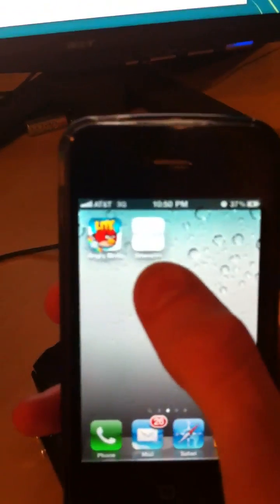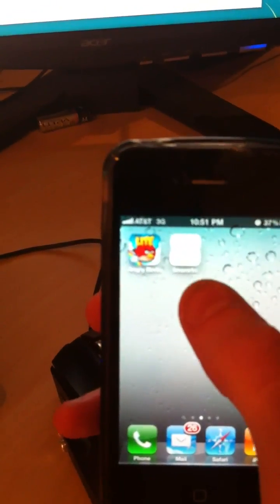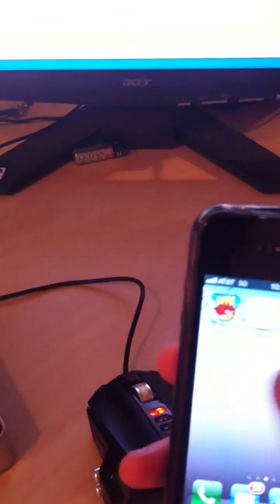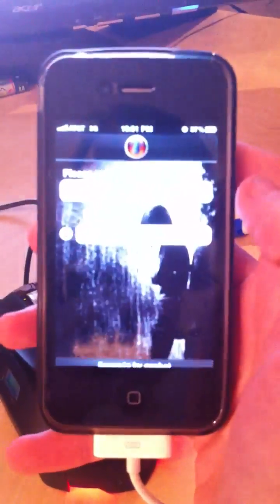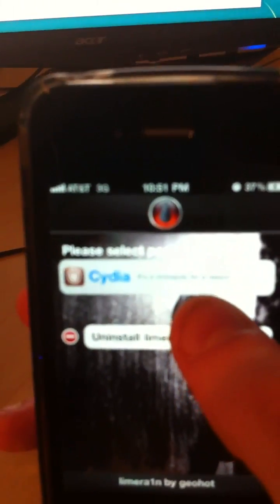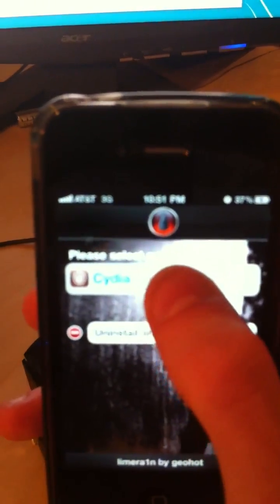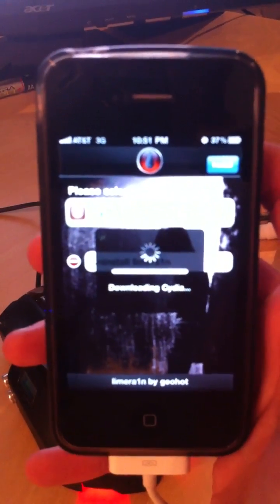The LimeRain icon is here. Some of you may have the white background — it's OK, go ahead and click on it. It'll say 'Uninstall LimeRain' or 'Cydia.' Sorry about the quality guys. Go ahead and tap on Cydia, and this dialog box says 'Install.' It'll just go ahead and download Cydia for you.